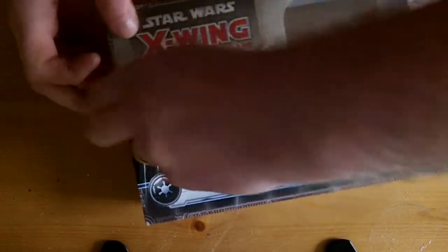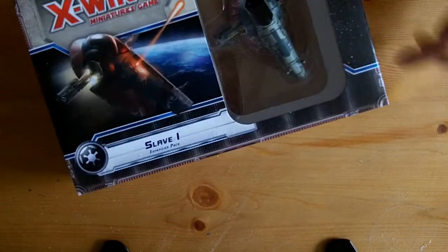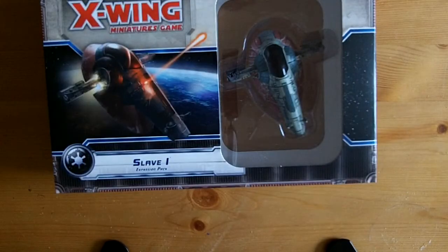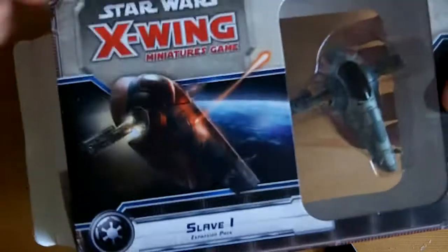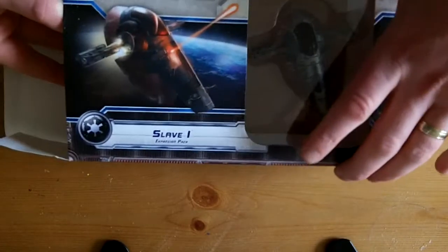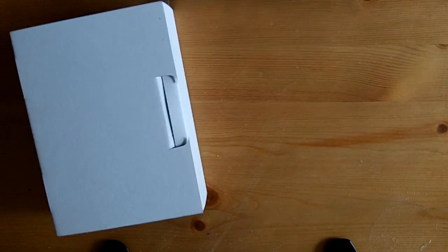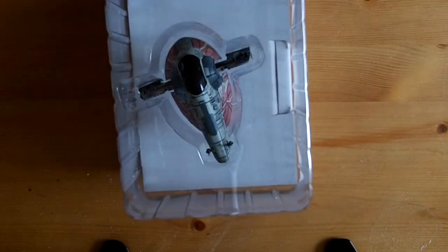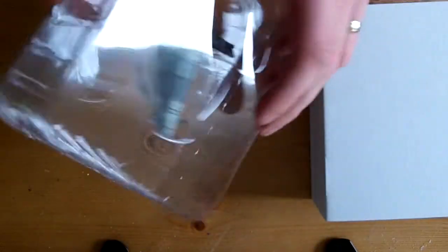Let's have a look at what you get. We've been playing plenty of X-Wing, just getting used to the rules before we bring any battle reports out for it. Some of the local lads have got into it, got their core sets off us, and we're looking forward to bringing X-Wing content to you. So let's have a look. We've got a little box there - the miniature. Let's have a look at Slave 1 itself.